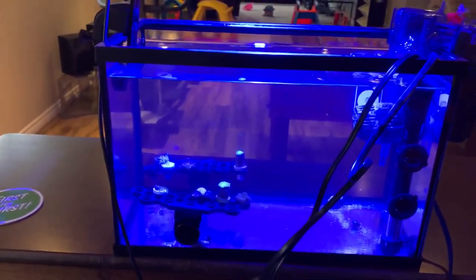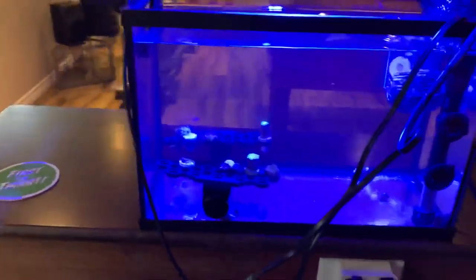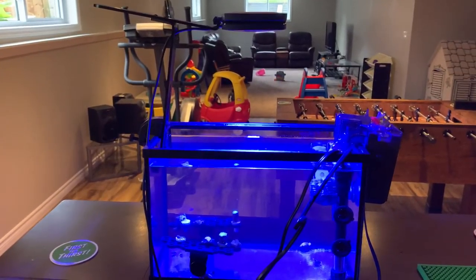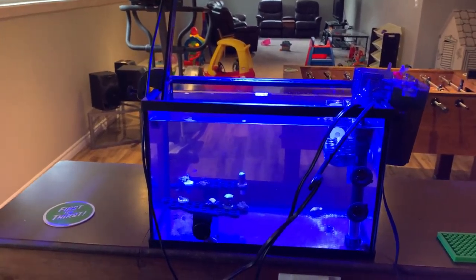My little frag tank has the AI Prime 16 HD brand new with the mount, and I also installed another wave maker this week so I've got lots of flow, because my goniopora shriveled up and I was having some issues with my zoanthids shriveling up too. I added the flow, and I'm using a light setting from Remy at Bahama Llama — he sent it to me, so thanks again Remy, I really appreciate it. Hopefully everything does well. Happy reefing!